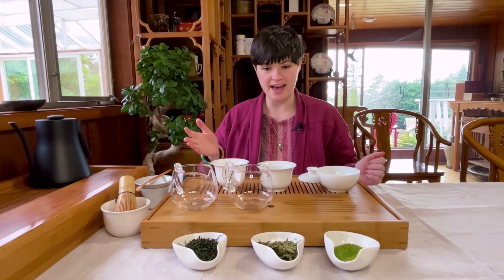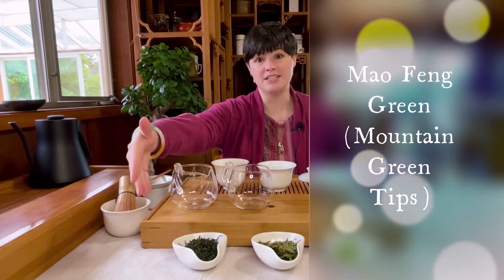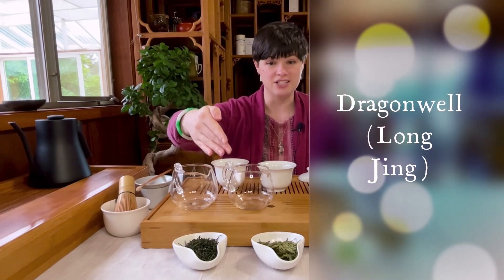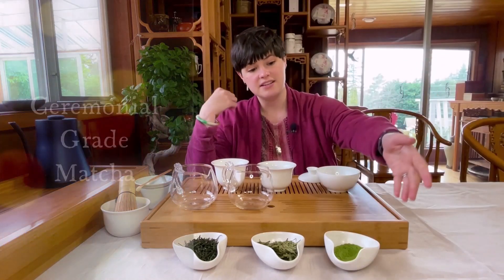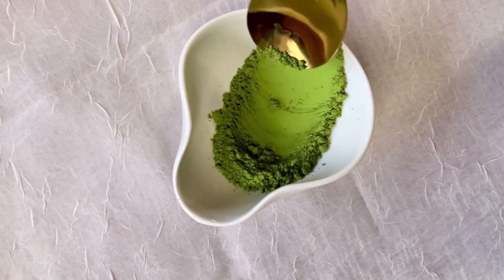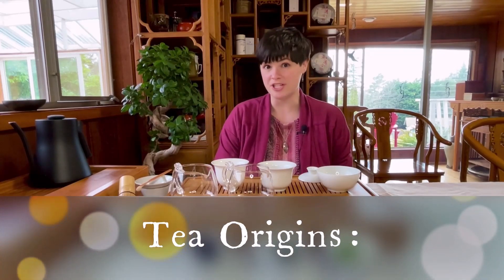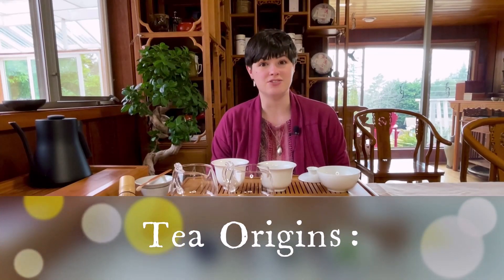So today we have Maofeng Green, which we also call Mountain Green Tips, Dragon Well, which is Longjing in Chinese, and Ceremonial Grade Matcha, a ground green tea in very fine powder form. If we're discussing tea origin, all three of these green teas were grown in Zhejiang province in China, which is famous for green tea production.